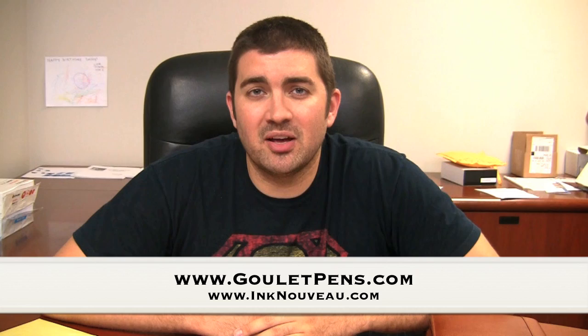Hi, it's Brian Goulet of the Goulet Pen Company and IncNouveau.com. Today's video is a continuation of my Fountain Pen 101 series, talking specifically about pen cleaning and maintenance.